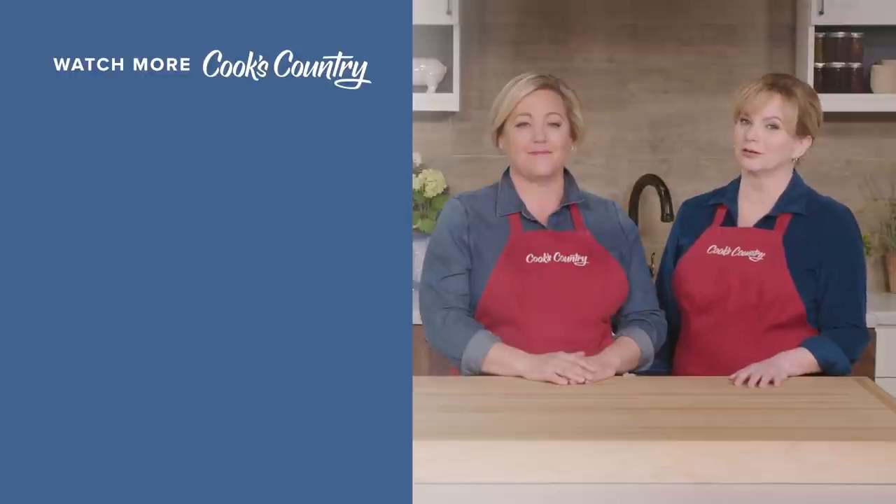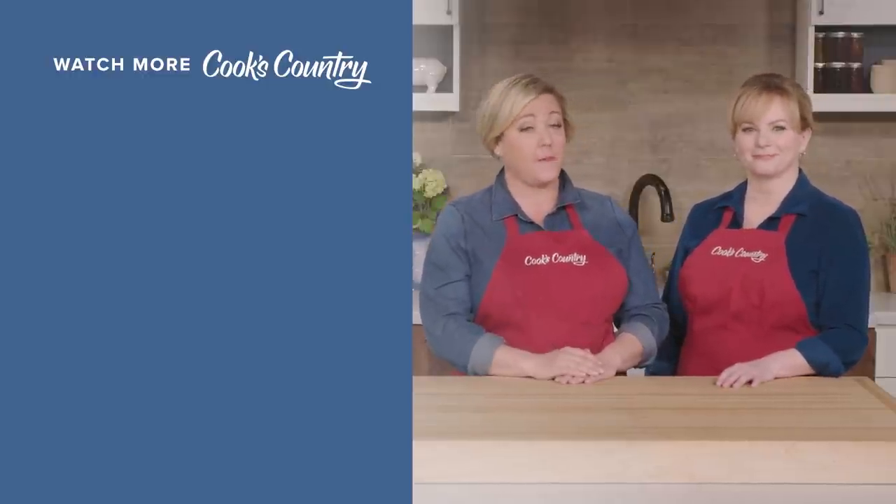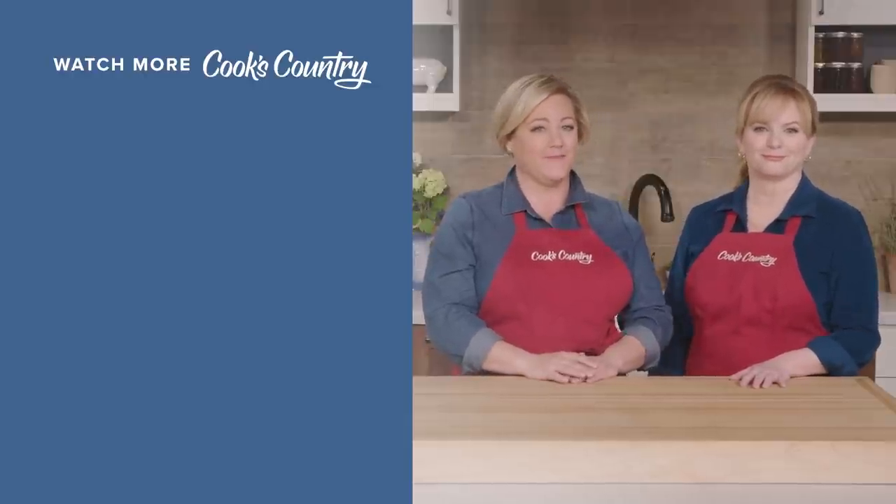Thanks for watching Cook's Country from America's Test Kitchen. Leave a comment and let us know which recipes you're excited to make or just say hi. You can find links to today's recipes and reviews in the video description. Don't forget to subscribe to our channel. See you later!